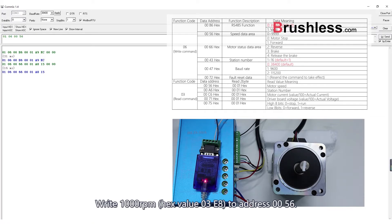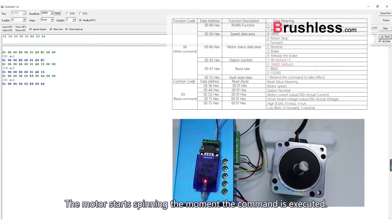Write 1000 RPM — hex value 03E8 — to address 0056. The motor starts spinning the moment the command is executed.